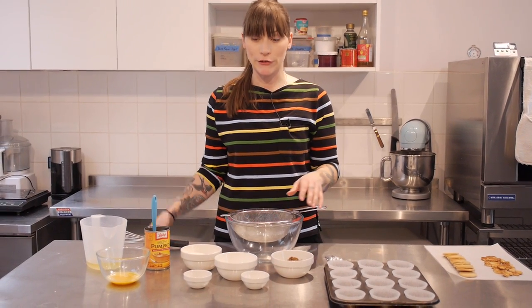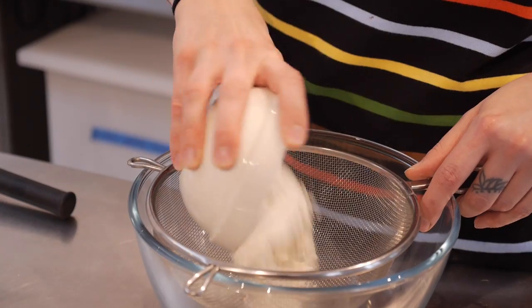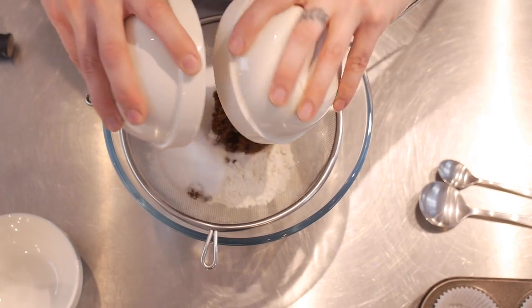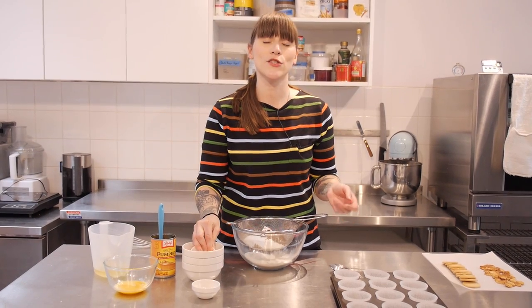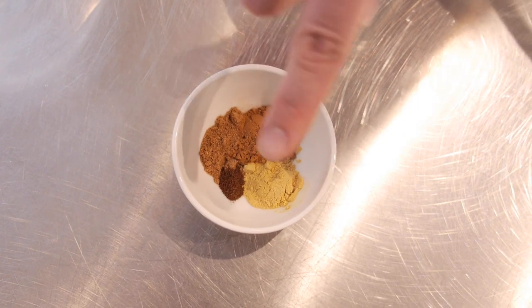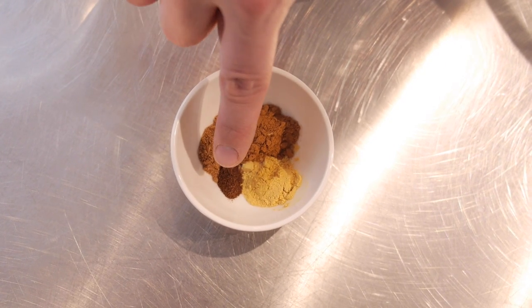I'm going to start by mixing my dry ingredients. I have 115 grams of self-raising flour, sifted, along with 75 grams of caster sugar and 75 grams of dark soft brown sugar. Then half a teaspoon of salt and a quarter teaspoon of bicarbonate of soda. What makes it taste so good is the pumpkin spice blend: three-quarters of a teaspoon of cinnamon, half a teaspoon of ground ginger, half a teaspoon of ground nutmeg, and a pinch of cloves. Add them all to the mix.